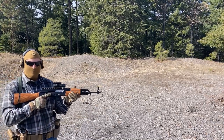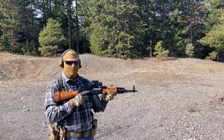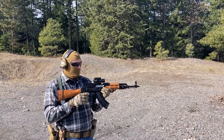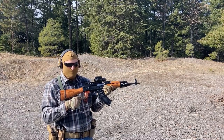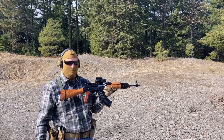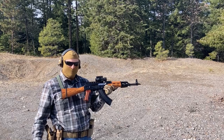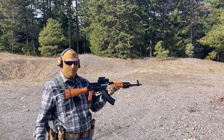Out on the range today with the WBP Jack. Hopefully you watched the unboxing video of this rifle. The only thing that sucked on it out of the box is the pistol grip — the black plastic thing is all jagged and small. We fixed that with a Polish Bakelite fatty from Arms of America.